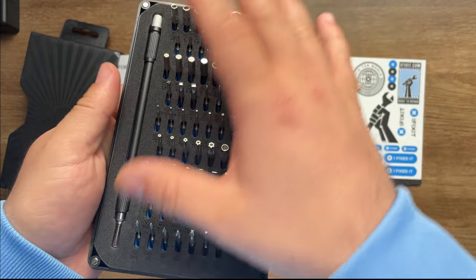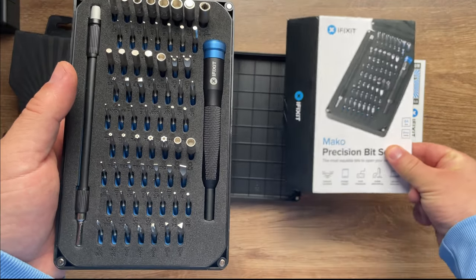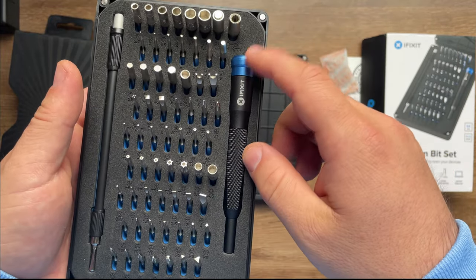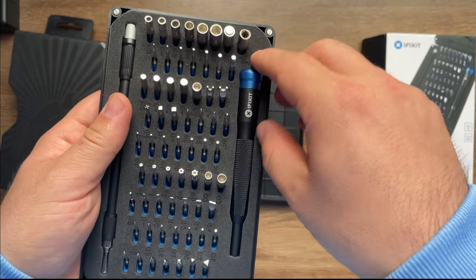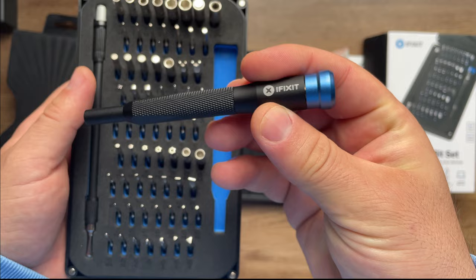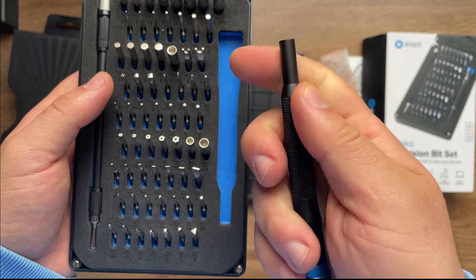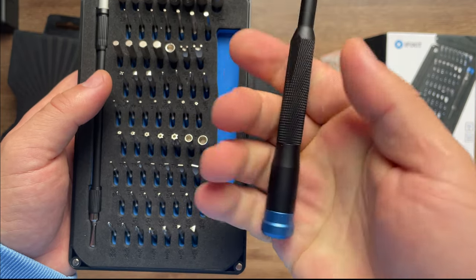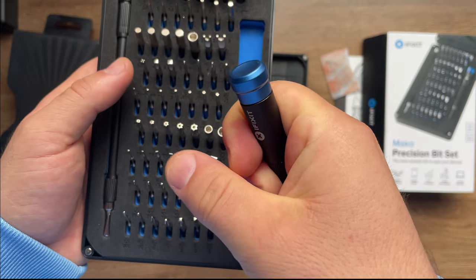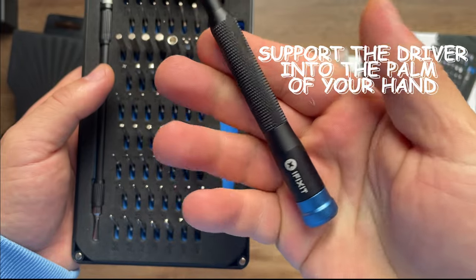We have here bits - if I'm not mistaken, how many bits are in here? 64 bits, so you can use this for almost anything. We have the screwdriver, the driver - this is actually the main thing that I bought this kit for, because it's really smooth. The material, the way that it holds, and it has this lid here that you can rotate to the left or to the right to support your arm while you are doing the repairs.